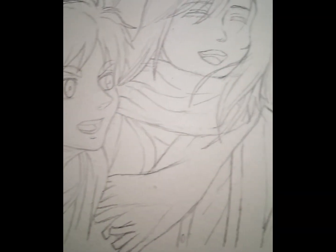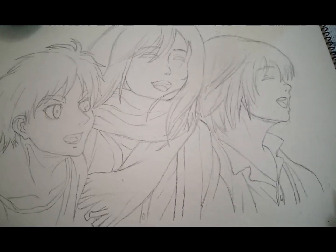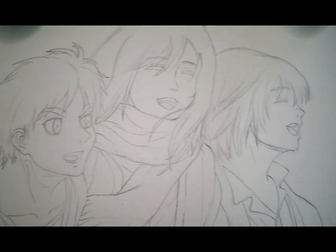Assalamualaikum, I'm Nostra Zhehanjuthi from Nostra's Artline. I'm a great fan of anime, and today I'm doing a fan glass painting.